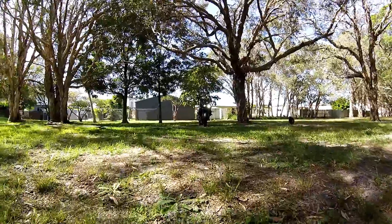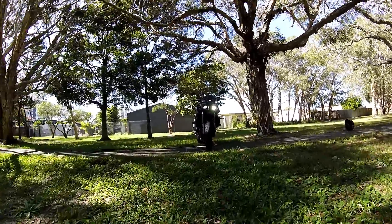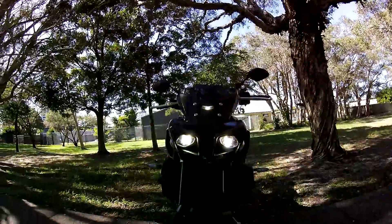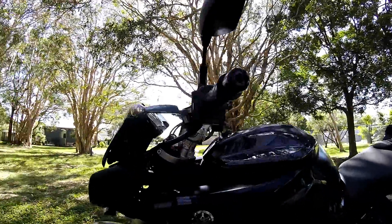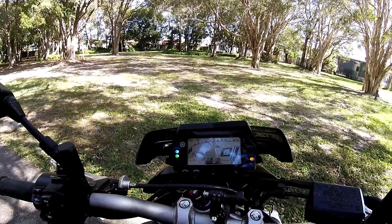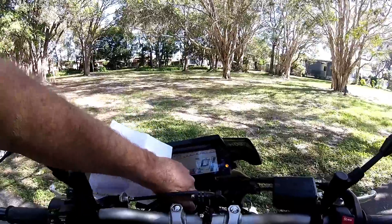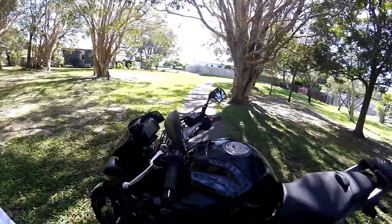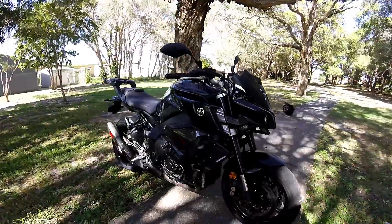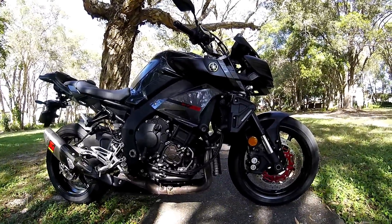G'day YouTubers, Woz here. Today we're going to do a comprehensive review on the MT-10 Yamaha. So let's start from scratch — I have a 2016 Yamaha MT-10 or FZ-10, cross plane crank, the CP4.